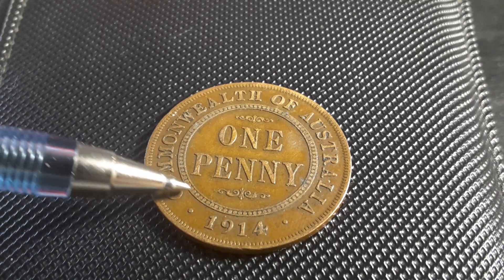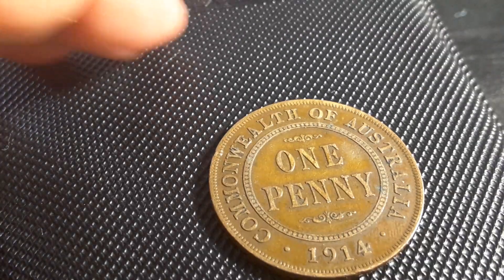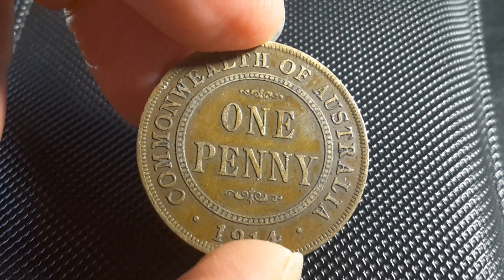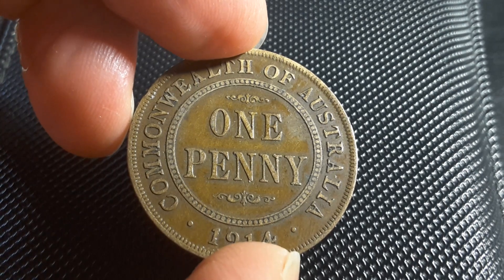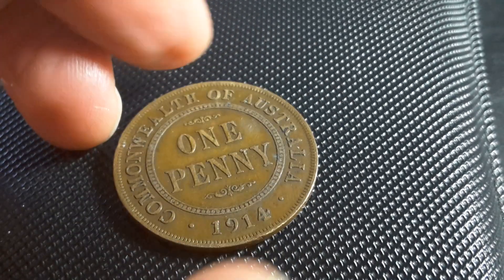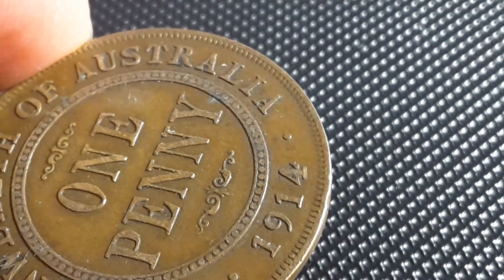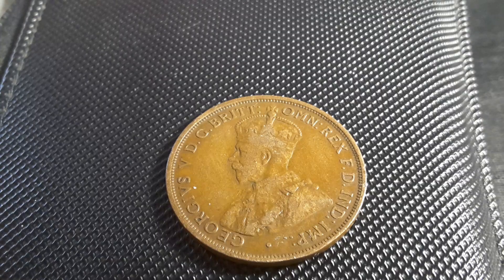This one seems to have some damage down here under the four — it might be a mint error but I'm not too sure. You also need to look for any other types of errors you can find. In later pennies there are actually a lot of dots, a lot of cracks, and a lot more errors not shown in the books. There's something there on the bottom of the four — I think it might just be damage to the actual coin.